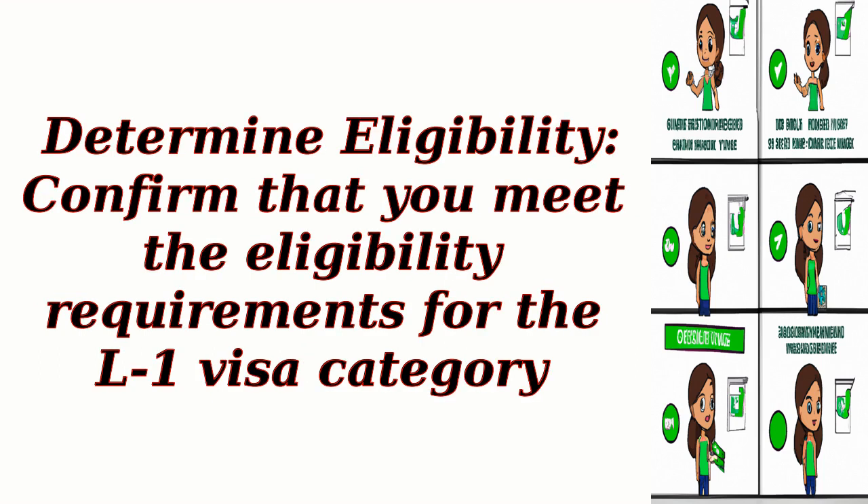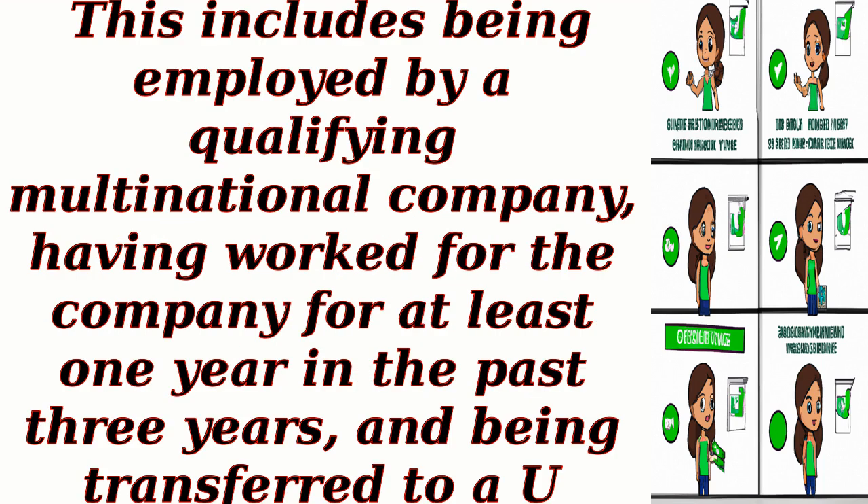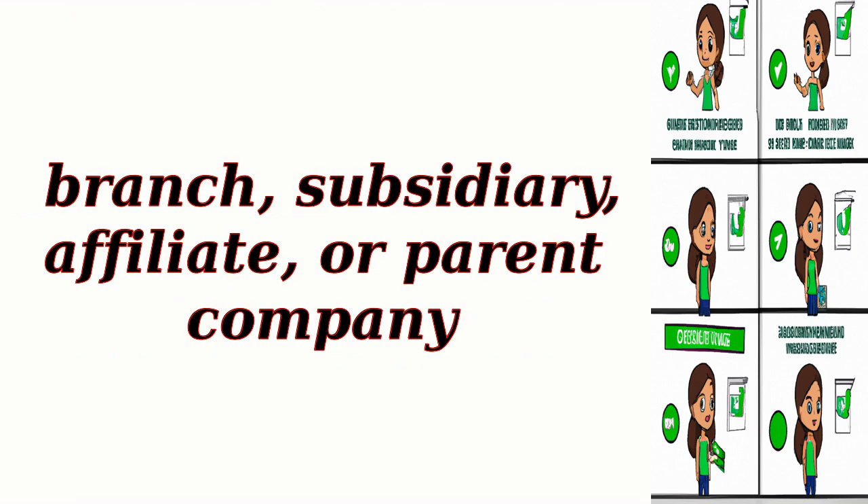Step 1: Determine Eligibility. Confirm that you meet the eligibility requirements for the L1 Visa category. This includes being employed by a qualifying multinational company, having worked for the company for at least one year in the past three years, and being transferred to a U.S. branch, subsidiary, affiliate, or parent company.